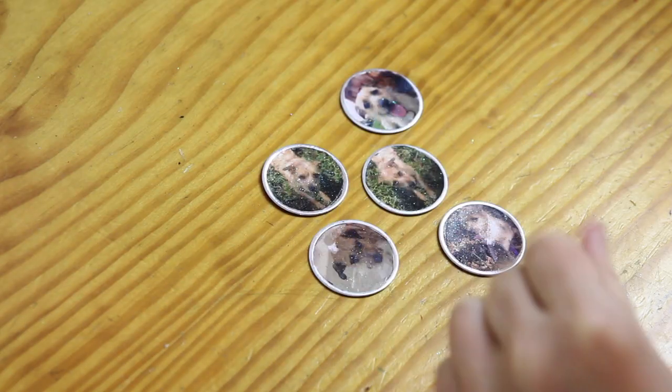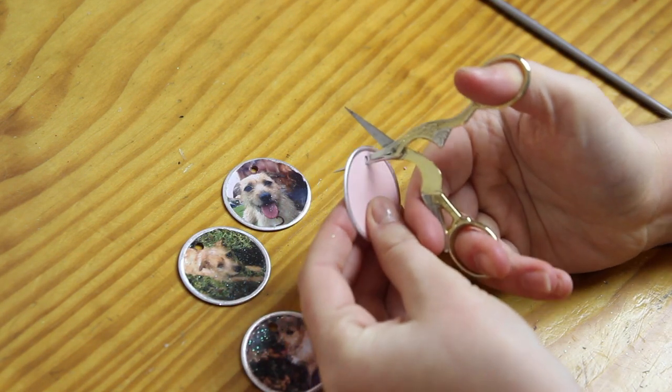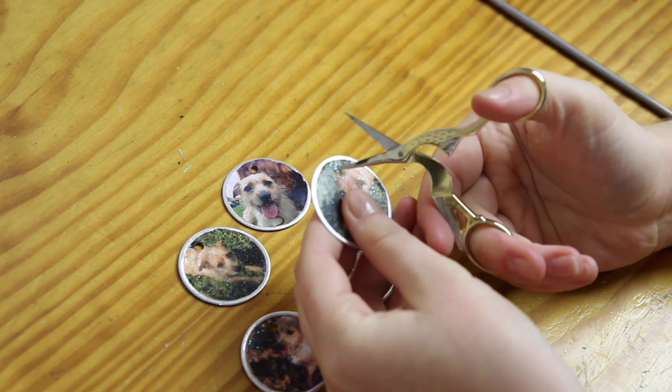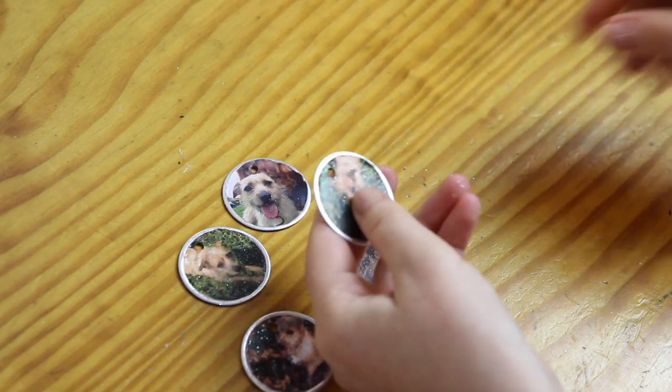I made a few more of these because I had a couple more photos to use. Next, I poked a hole through the back of the photo through the original hole in the circle thingies with a pair of scissors. And then I widened the hole with the end of my paintbrush, giving me this.